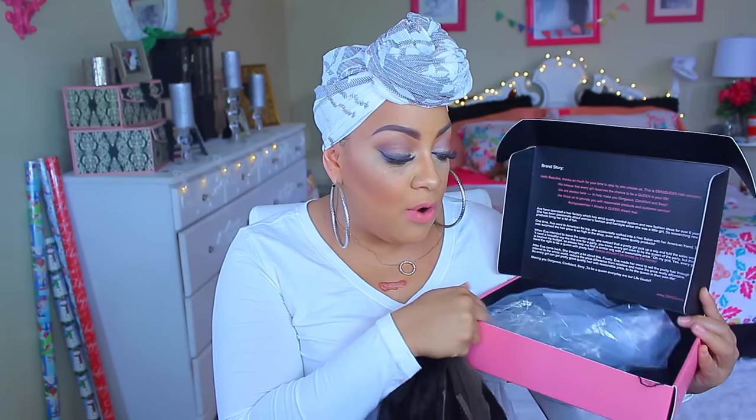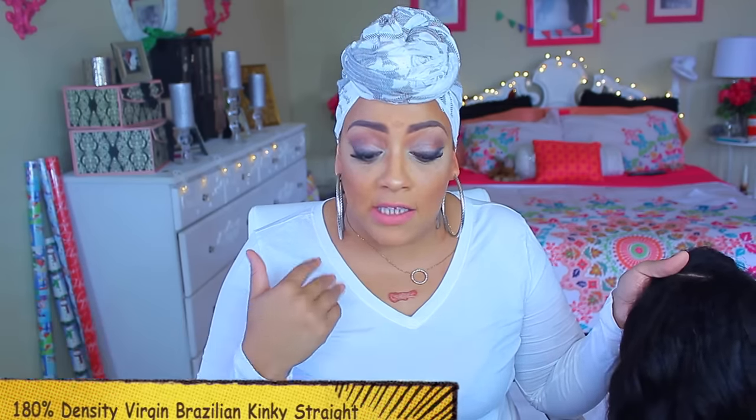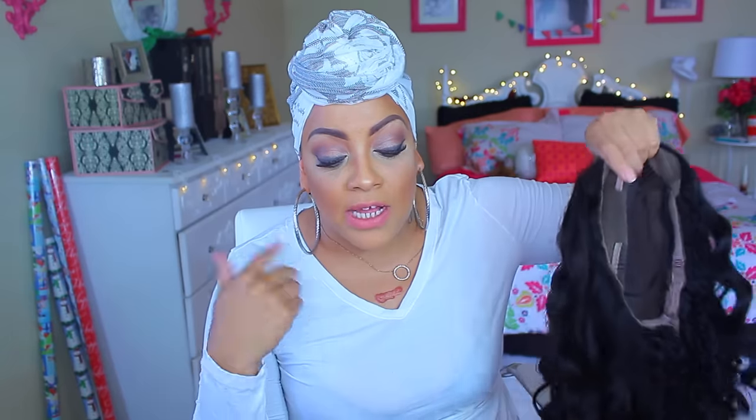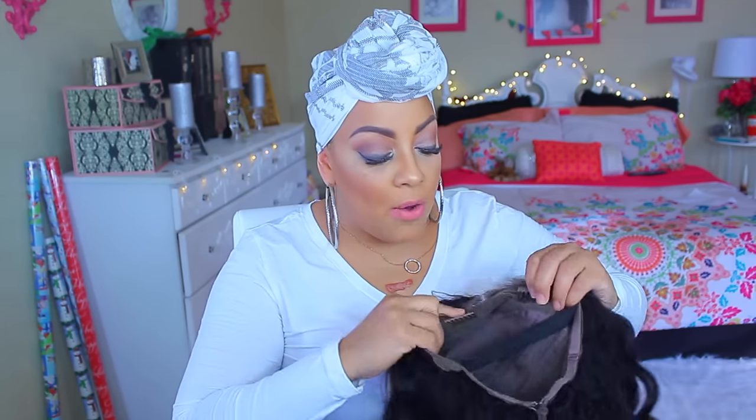This video is one that I have been waiting to do. This week's wig is from omgqueen.com. Inside the package was an elastic band and of course the wig and wig cap. This one is virgin Brazilian kinky straight hair, a 360 lace frontal — I believe it's 18 inches, natural color, 100% density virgin lace wig. I'll post a discount code below for five percent off: code April Eight.